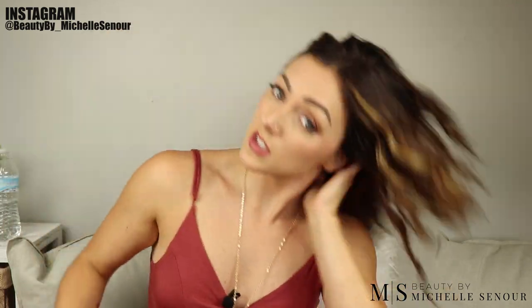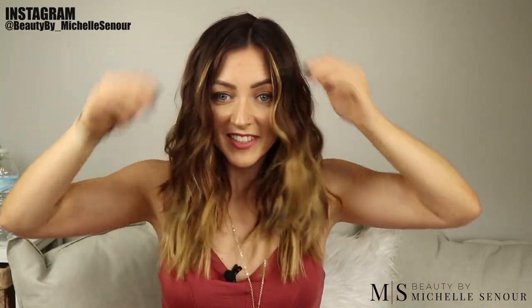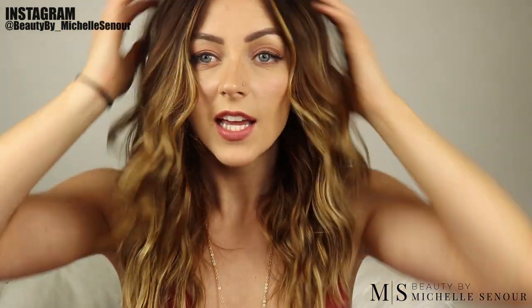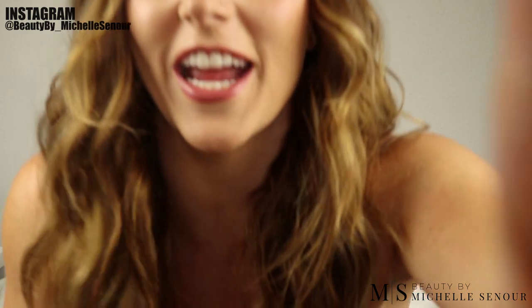If you want a little bit more volume, you can flip your head over and shake it at the roots. And here's the finished look. As you can see, it's more textured and kinky — it kind of looks like you were just hanging out on the beach with a little sea salt in your hair. That is my LA Waves tutorial.